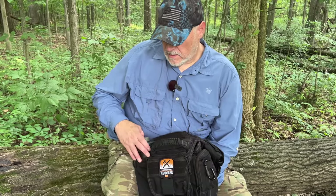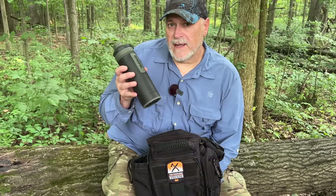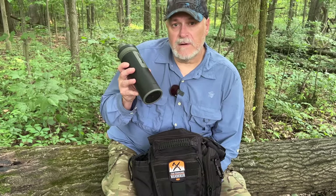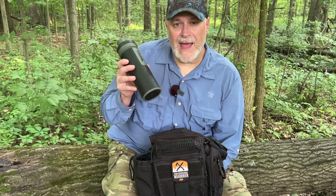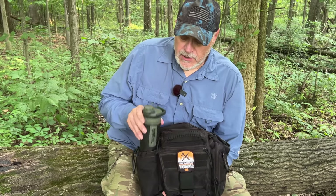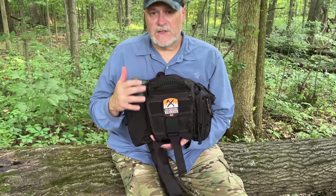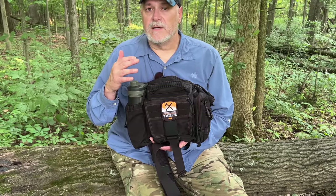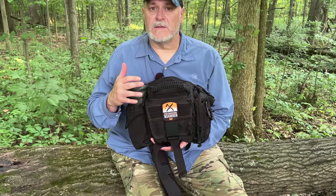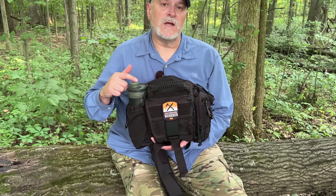I wanted to take you through a lightweight survival kit that I put together specifically for hiking, and it's all centered around the Grail water bottle filter. These things are excellent and I want to show you why exactly I love the Grail and why it is becoming a staple in my hiking backwoods bags and kits. I'm going to show you everything I carry in this bag — there's enough stuff in here to get you through any kind of emergency situation on the trail, even if you have to spend the night, especially for the summer months in the eastern woodlands.